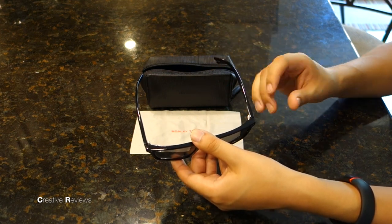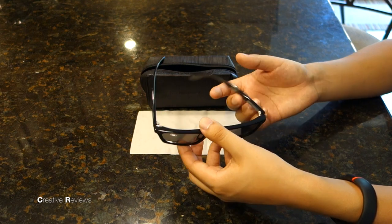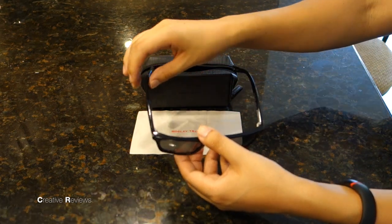The hinges on these — I'm not sure if this is just for Moseley Tribes or this specific pair — but they're pretty easy to go back and forth. I would like them a little bit tighter, so I'm going to tighten the screws up.